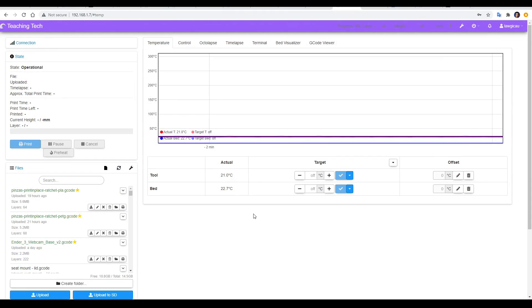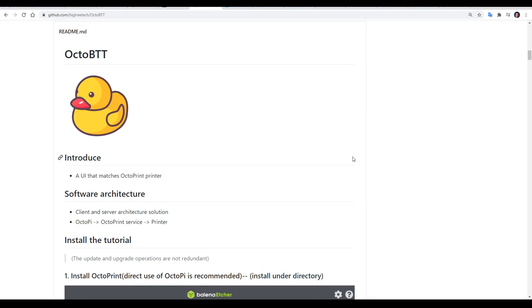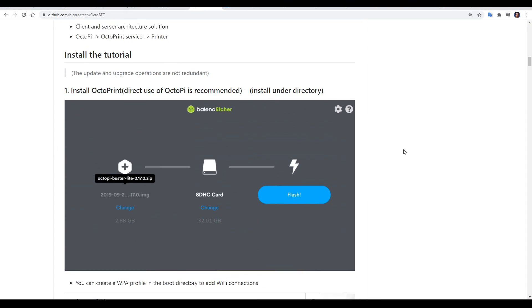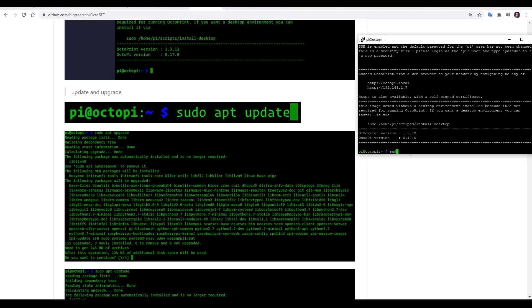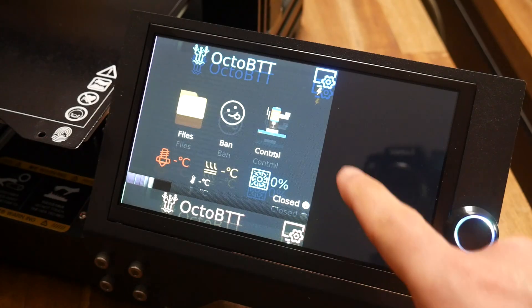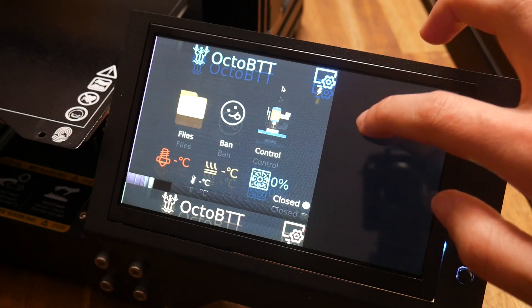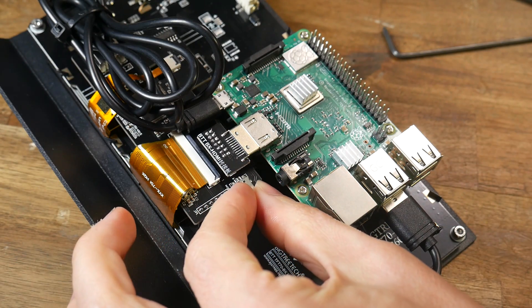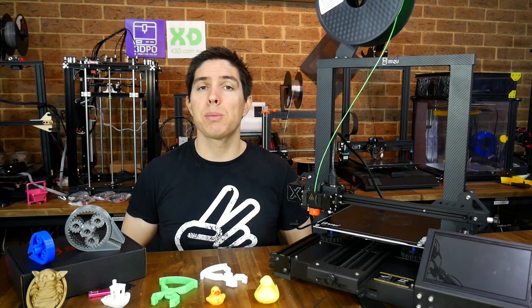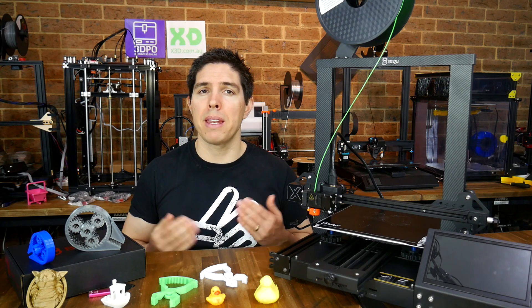At this stage OctoPrint will be exactly as you're used to — you can install plugins, upload files, and start prints. But if you want to use the touchscreen instead of just the console, you need to follow the instructions to install OctoBTT, as found on the BigTree Tech GitHub. This involves typing commands into an SSH client such as PuTTY, or you could plug in a keyboard and do it on the TFT screen. Everything did install, although I didn't have the LCD resolution set up properly, and one of the USB ports had broken off the back of the adapter — it was clear this first BX was a pretty early prototype and there was no way I could recommend it.